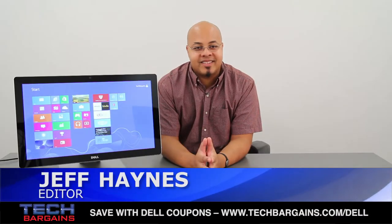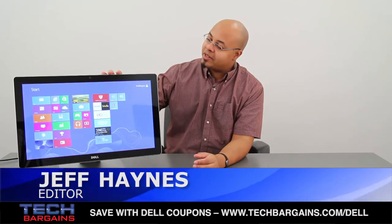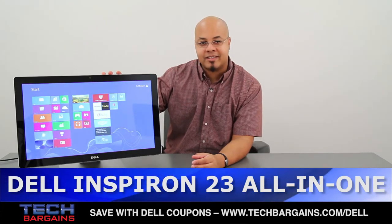What's up? I'm Jeff Haines from Tech Bargains, and this is the video review of the Dell Inspiron 2350 all-in-one desktop.